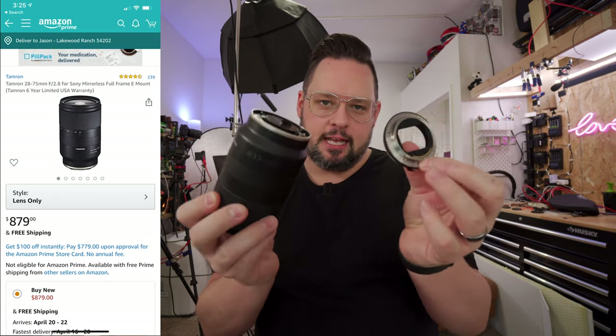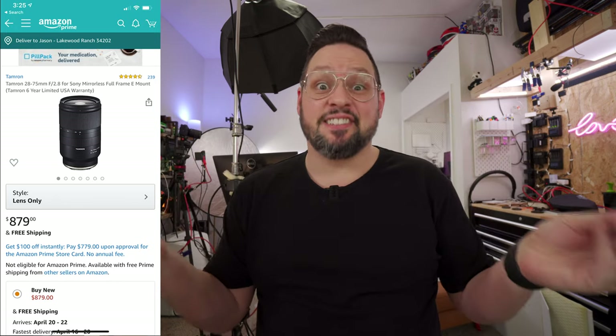Sometimes people like to remind me that YouTube is free, and that is not true. Matter of fact, in filming this video the first time — this is the second attempt — I broke this $900 lens. It's gone. It's no good. It's done. So YouTube, my friend, is not free. It's actually very expensive.